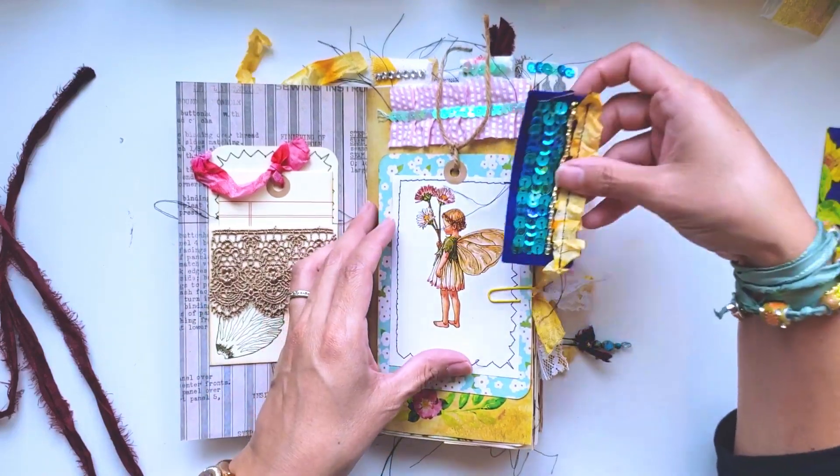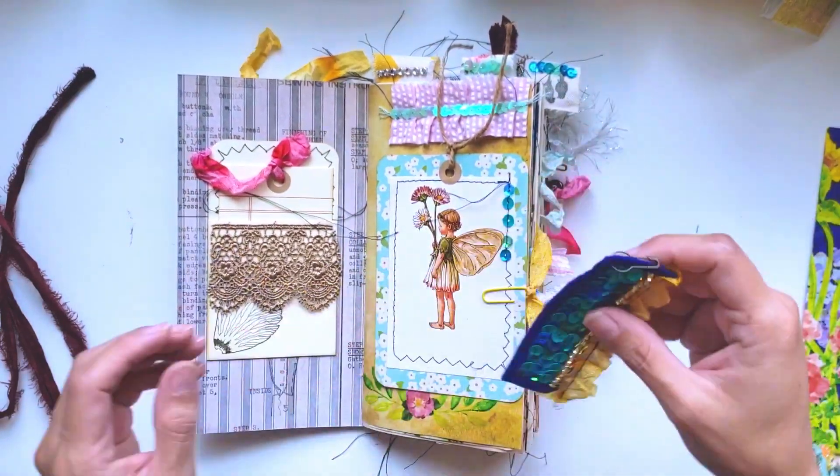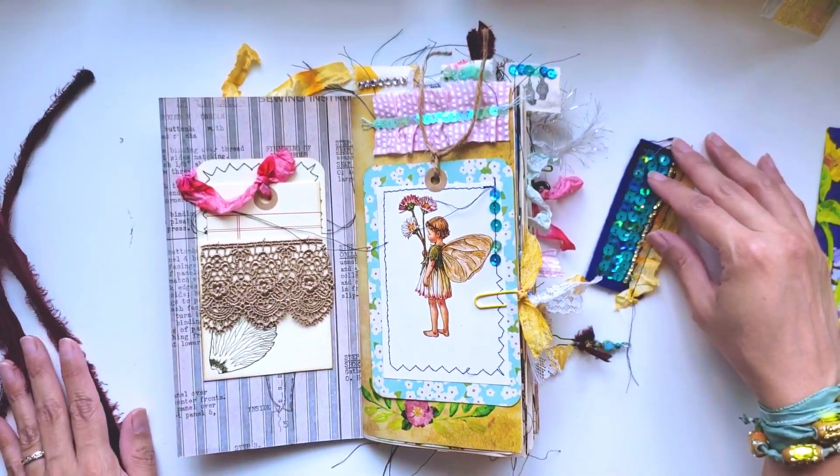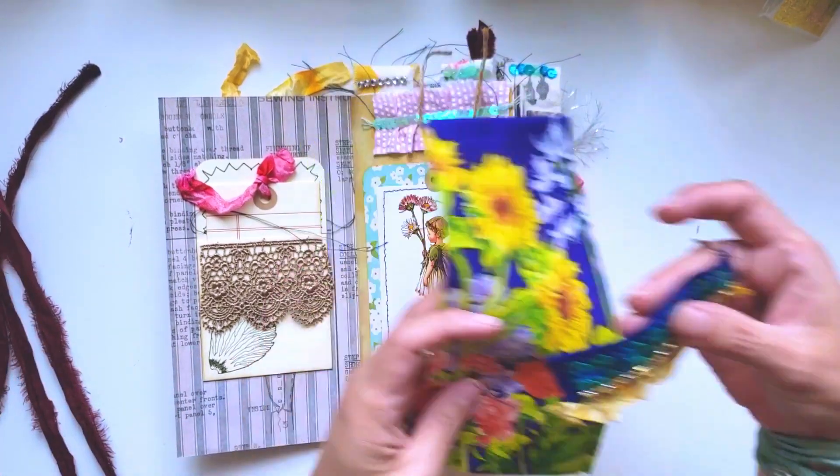When you close it, you can attach it as a tab to your journal wherever you decide. And doesn't it just match everything? It's just so cute.